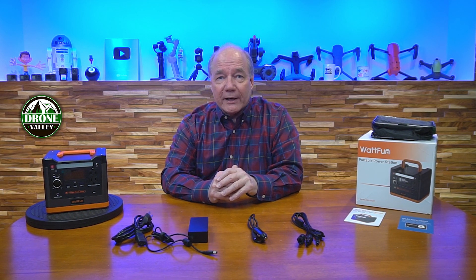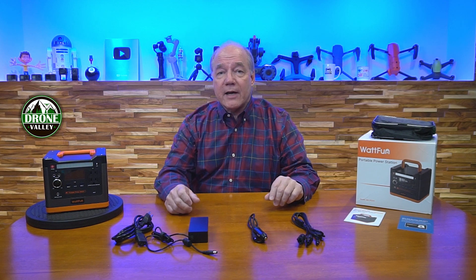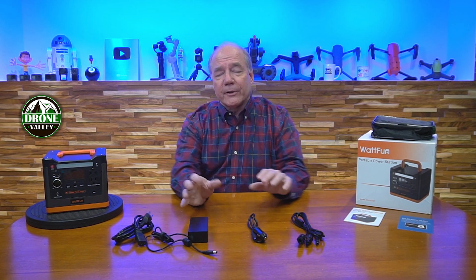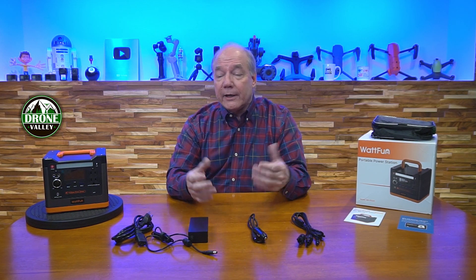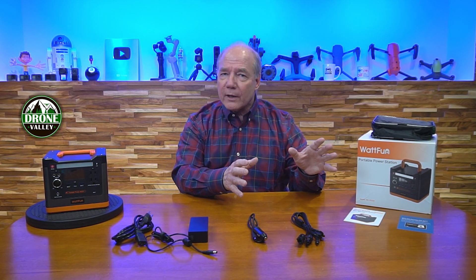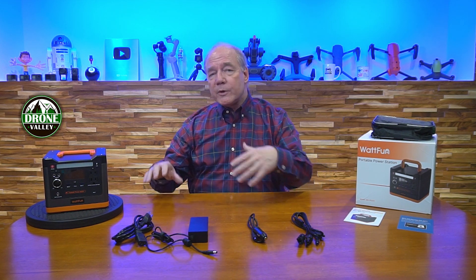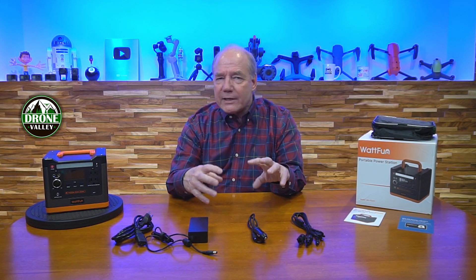I spend a lot of time around new technology and I'm always looking for something that's advanced, a little bit different than the status quo. Lately I've spent a lot of time around portable power stations because I also spend a lot of time out in the field and I bring a lot of technical gear along.